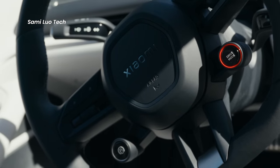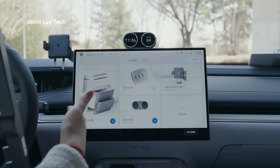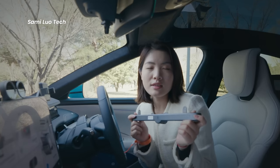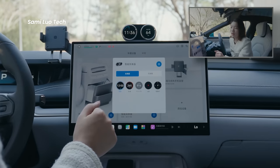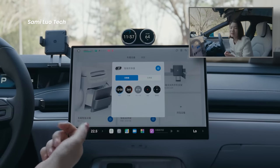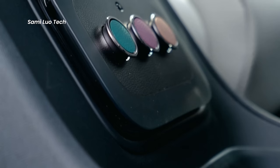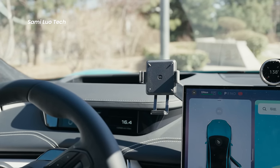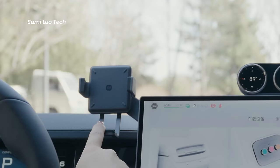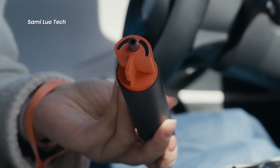The Xiaomi SU7 is also highly customizable. The physical buttons on the central control screen are detachable — if you prefer a clean touchscreen interface, you can easily detach them, and you might replace the bar with other accessories in the future. There is a small dual dashboard that can be installed or left out as per preference, and you can adjust both left and right dials separately. There is also a small fragrance dispenser at the bottom, which is detachable and customizable. Then there is a wireless charging stand for mobile devices that both holds and charges your device. Beneath it is a three-in-one product: a flashlight, a window breaker for emergencies, and a power bank.